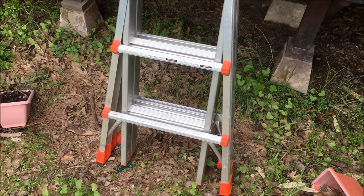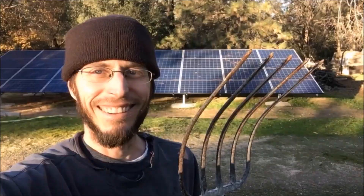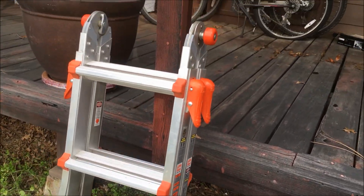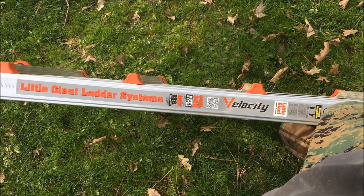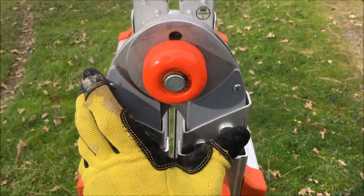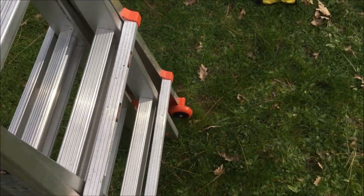This is probably the coolest ladder I've ever had. It's called a Little Giant and you can pretty much put it in any configuration you need to. Just push in the red and orange knobs there, and then it'll open it up.